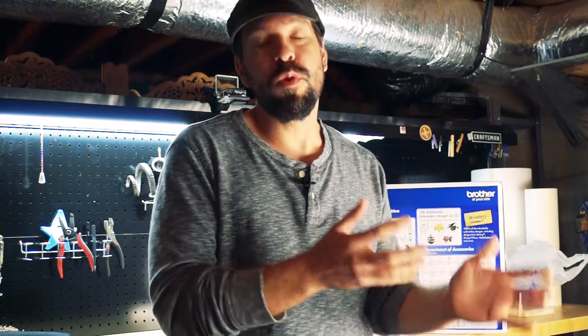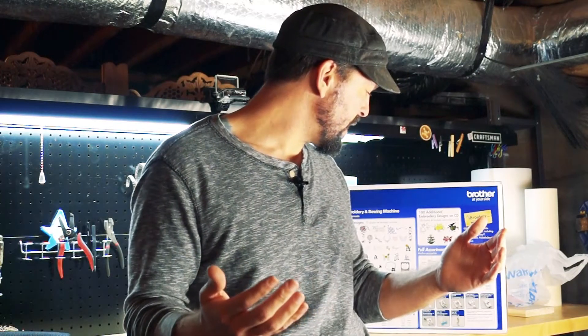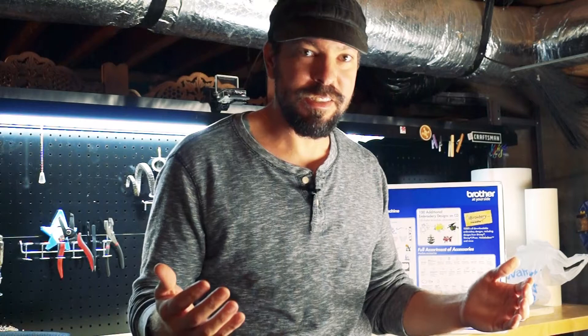It's a cheap tool that you could use for a business and make money off of, but for me it's more of an artistic expression. So let's pull this thing out of the box and see what we've got.